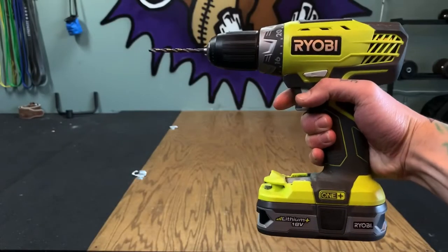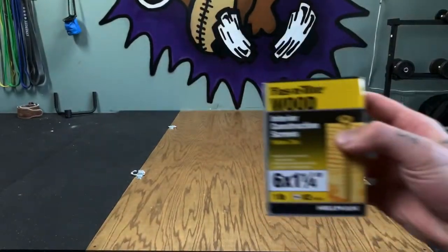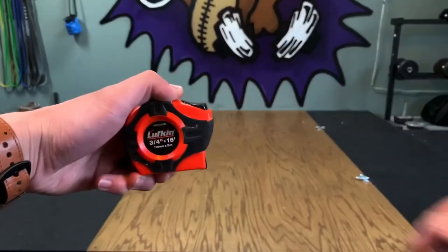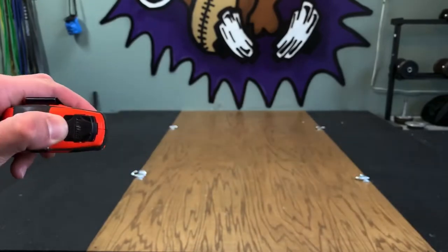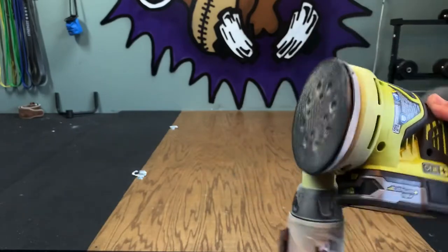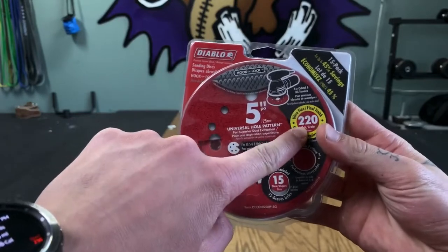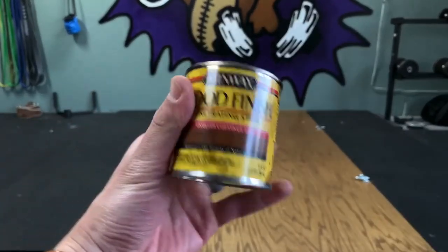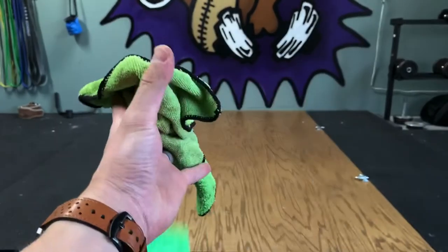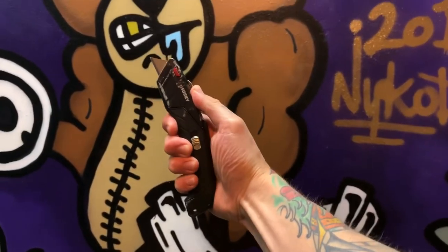We're going to start this video off with things you need: a drill, an impact zone (which is optional), a box of 1¼ inch screws and a box of 2 inch screws, a tape measure, a sander (also optional), sandpaper — 220 grit — wood finish (also optional), towels otherwise known as rags, a polyurethane coat (optional), and don't forget your knife.